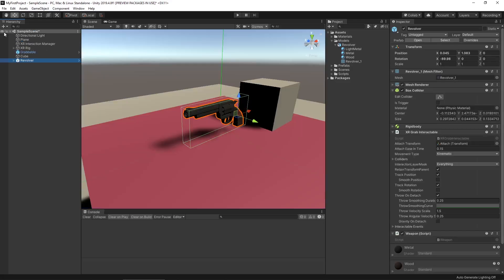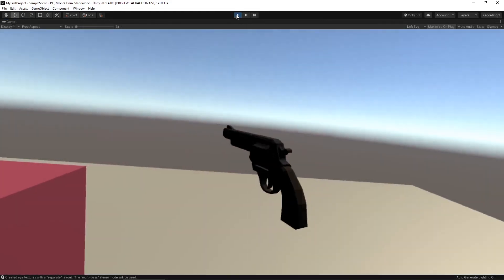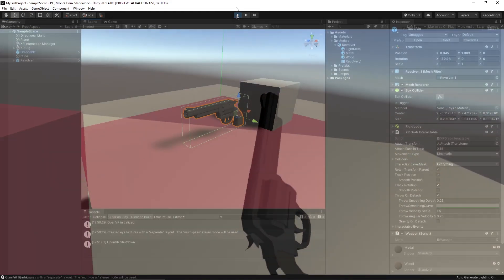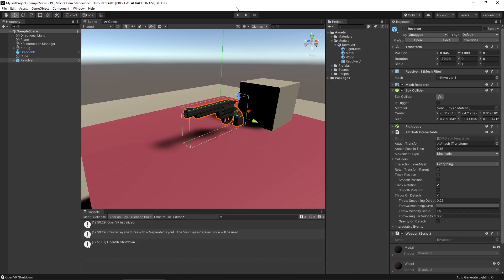Let's go back into our main scene and make sure this works. Let's hit play. Everything looks to be working pretty well.